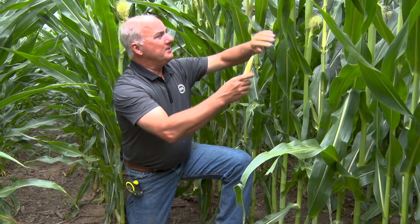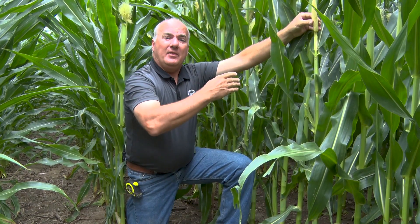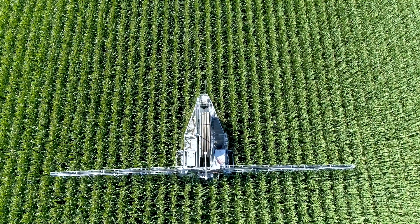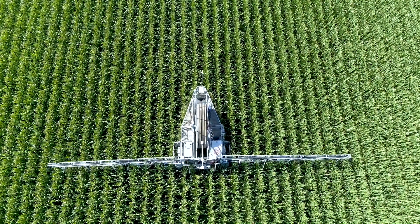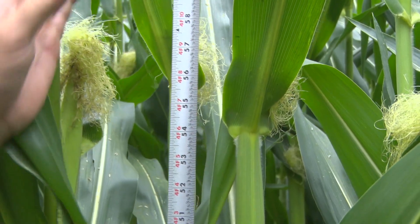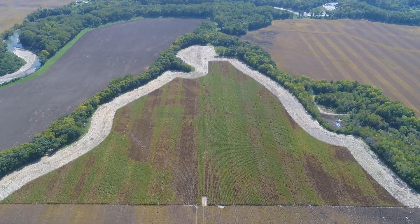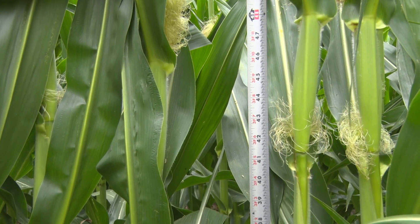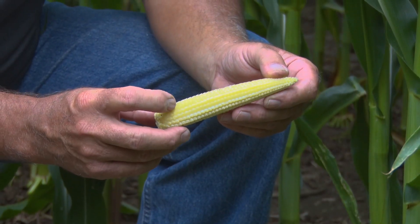When we measure where this ear is sitting on the plant — this is a Wiffles variety — over here where we've been watering once a week with the new 360 technology of banding water and nutrients, ears are sitting at a 55-inch average. When we go three to four rows into the dry strip where only mother nature has provided water, they're sitting at 44 inches. That's an 11-inch difference in ear height, which is a really good indication of the kind of stress we're eliminating.